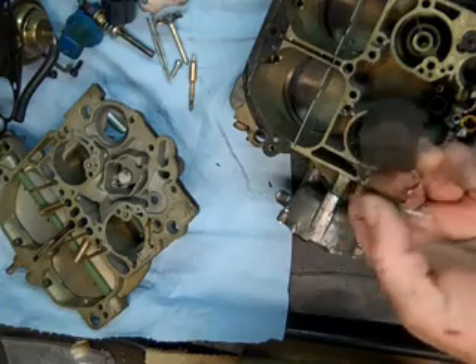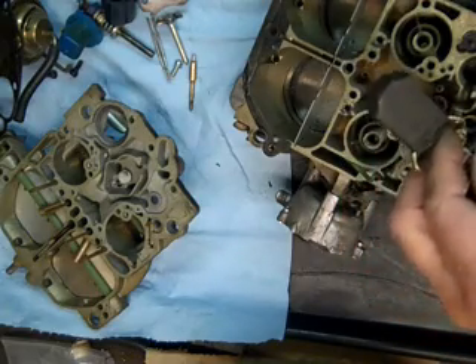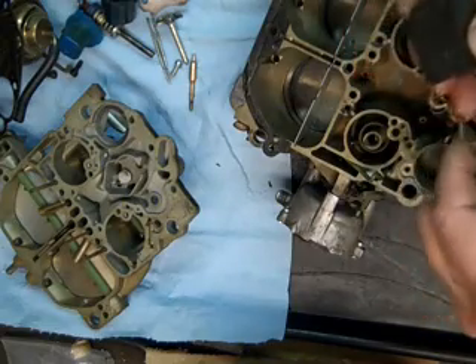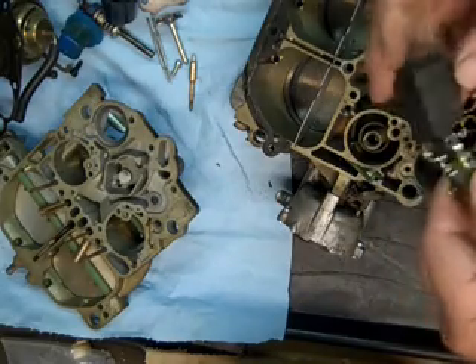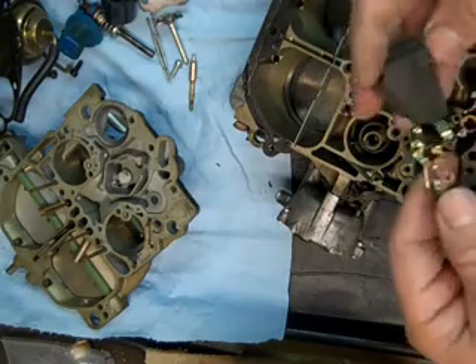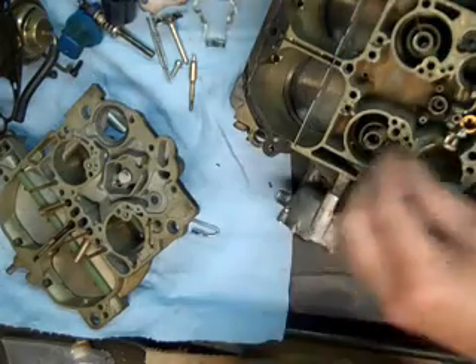These nitro floats — I always replace these with new ones. Over time they tend to absorb gasoline, and it'll act just like a brass float that's had a hole in it. It fills with gas, gets too heavy, and then you start flooding out. So my practice is replacing them every time.